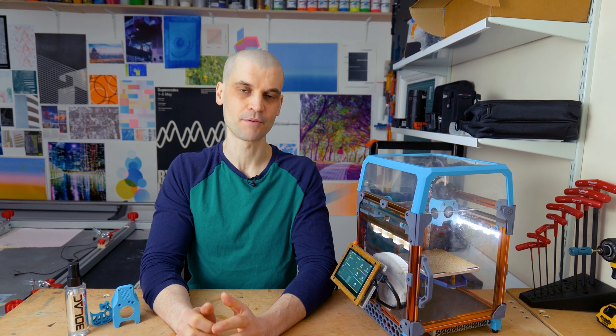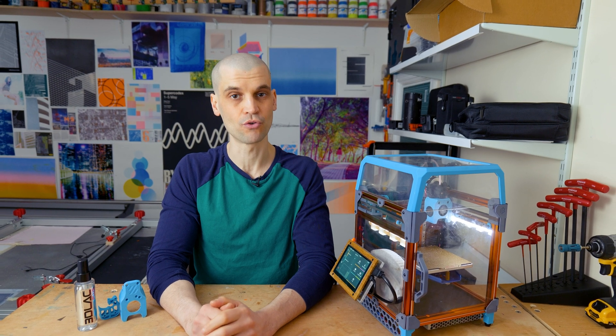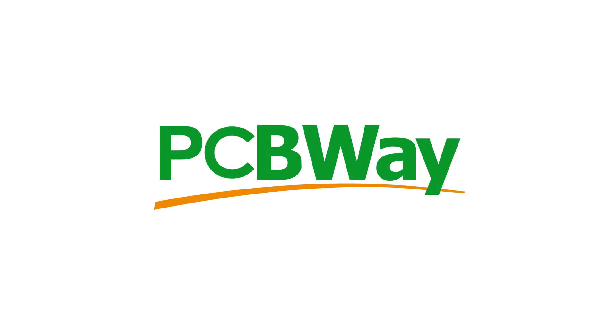Hi everyone, it's Paul from This Design. Today we're going to go over the most essential upgrades and modifications for your Voron 0.1. Before we get into that, I want to thank the sponsor of today's video, PCBWay.